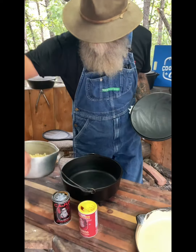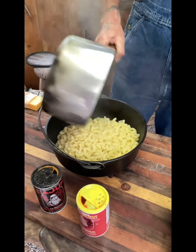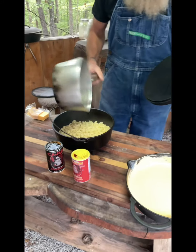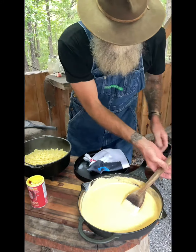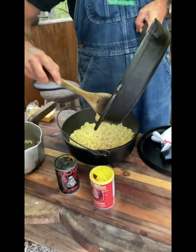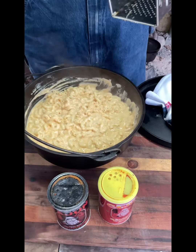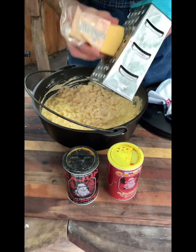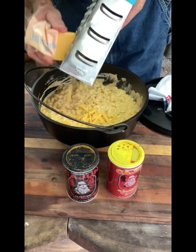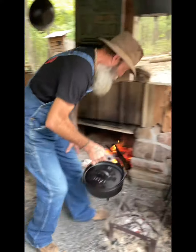Alright, we got our cast iron — you can do this in the oven, but this is just the way I do it on the cast iron outside. I'll add my noodles, pre-cooked, and we're gonna come in with our sauce. Alright, we got it all mixed together. We're gonna put a little bit of this cheese right on the top.